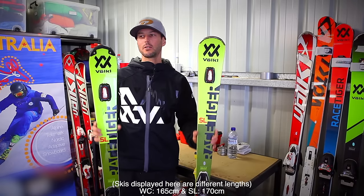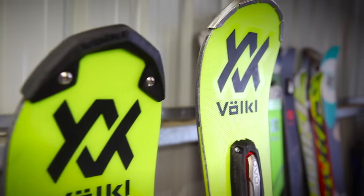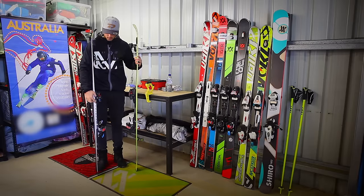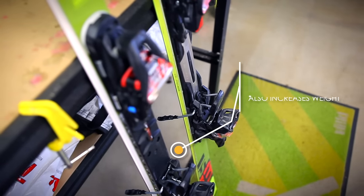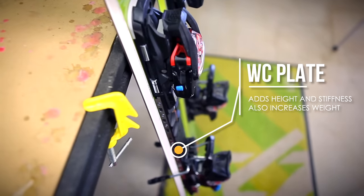The main two areas you can look at is the tip — often the race or World Cup ski will have a more robust and strong tip in case they hit gates. You'll also see that the World Cup ski will have a World Cup plate on it under the binding, whereas a recreational ski will not, but even nowadays some of the recreational skis have the plate as well.